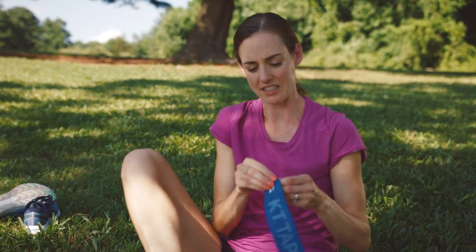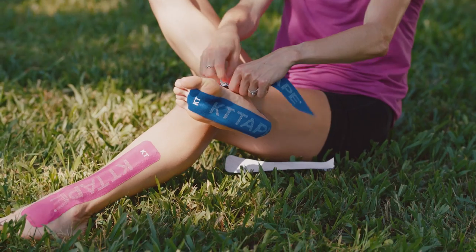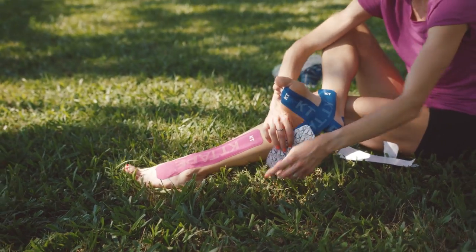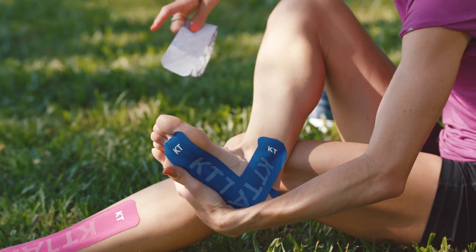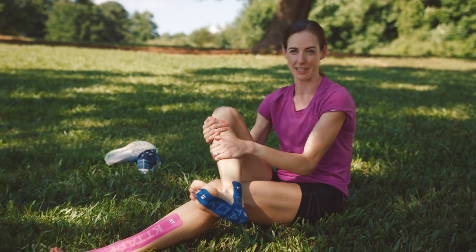Then with a second piece of KT tape, you anchor it to your ankle, stretch it down around the point of pain on your plantar, and anchor the other side on the other side of your foot. And that's a plantar fasciitis taping with KT tape.